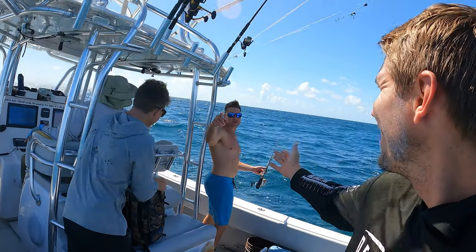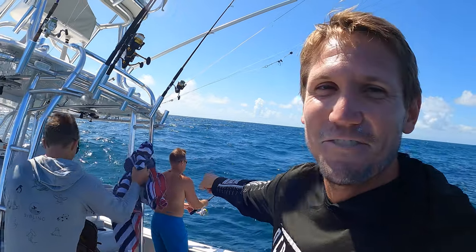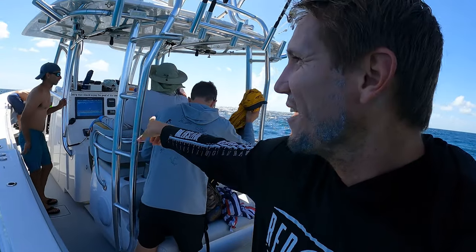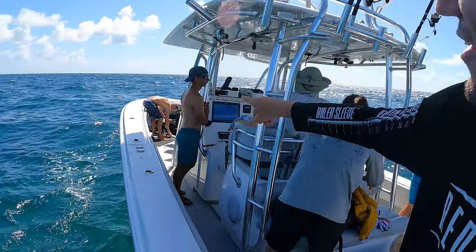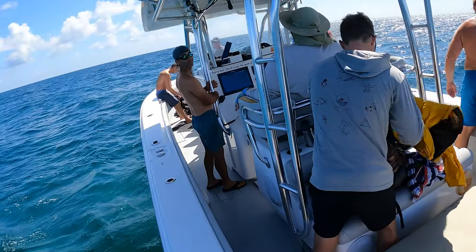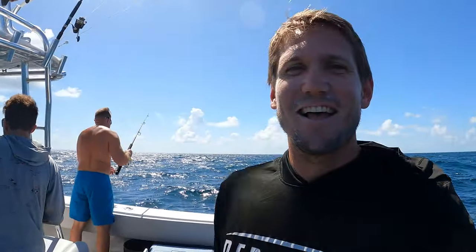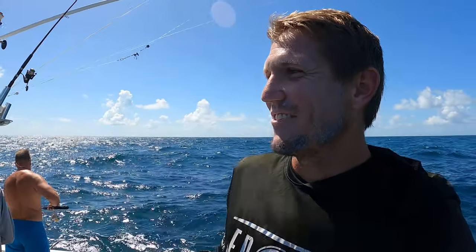For the crew we got with us, we got our boy Drake — the captain always puts us on the fish. We got Kevin over there, we got my dad running the boat. We also got Dave, we got Jody — I almost called you Jordy — and our buddy Dave from Kill Shot. I'll leave a link to his Instagram page. Let's kill some fish! I'll see you guys in the water.